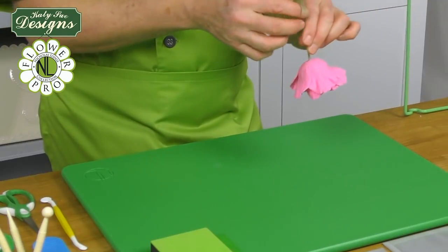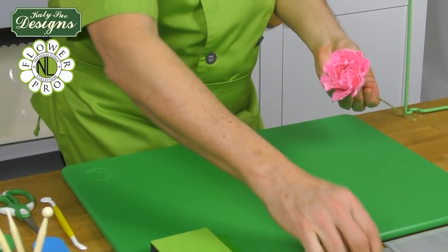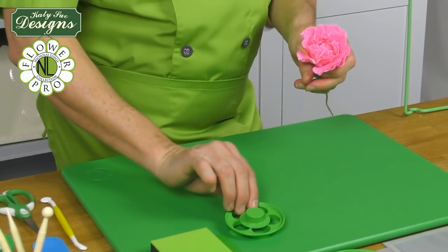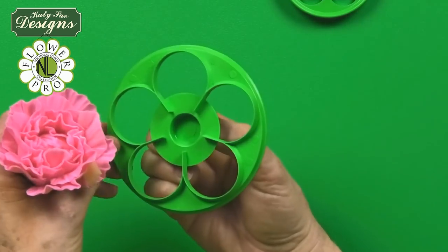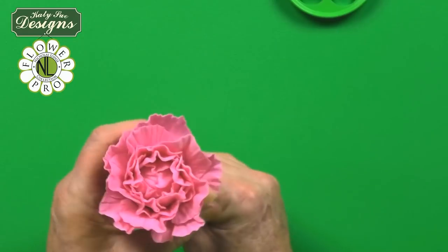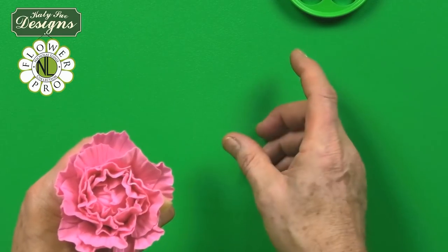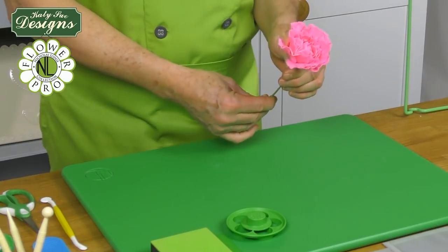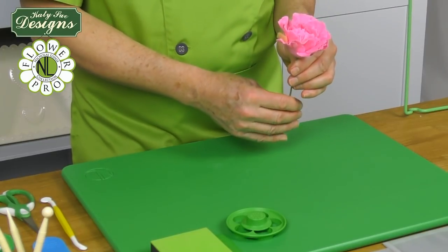Once your quick peony has dried — I left this for a couple of hours and added a second layer of the 110mm. In the first segment I used the 70mm (same as the bud), then two layers of the 90mm cutter, then one layer of 110mm. You could do two or three layers of the 110mm, which is the biggest size, to make it fuller. For a wedding cake spray you might make one full peony with three 110mm layers, then one with two, one with one — giving three different size peonies plus some buds.